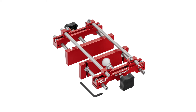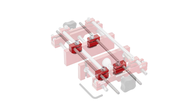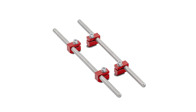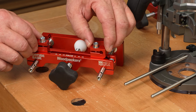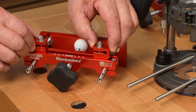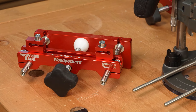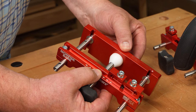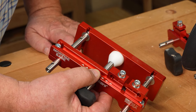Woodpecker's Mortise Base comes with your choice of four different diameters of stainless steel guide rods: quarter inch, five-sixteenths (which also fits eight millimeter), three-eighths of an inch, and ten millimeter. The brackets that adjust the fences to the guide rods adjust for almost any spacing between the rods. They also adjust vertically for almost any spacing between the bottom of the guide rods and the base plate of the router, up to a half an inch.